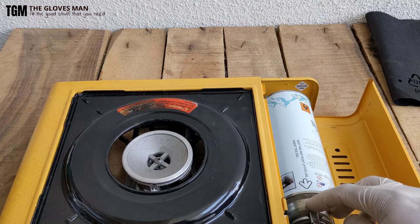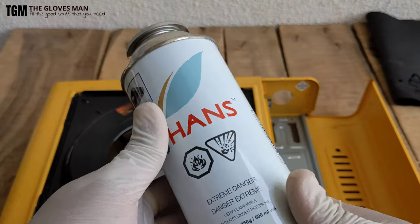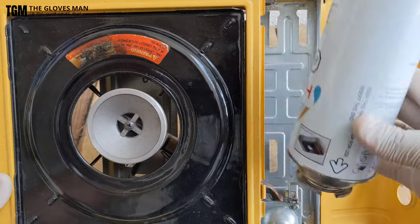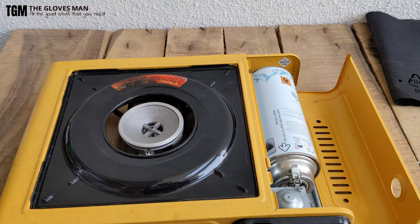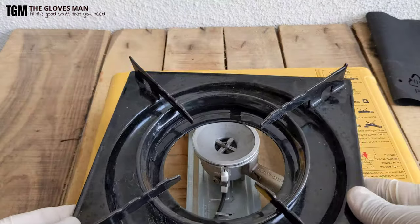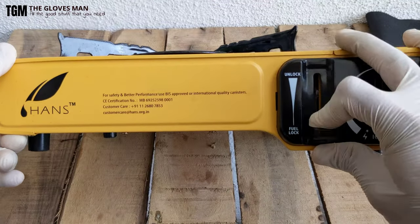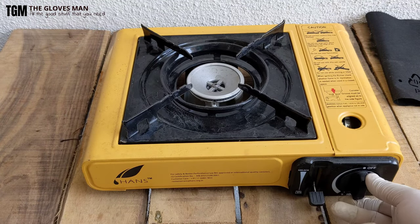This here is the ignition knob. As the input, we have this butane gas canister — this one is also manufactured by Hans. The way we place it is there's a little notch you can see over here, which needs to be pointing up, and then you place it in and it clips on. While storing it you need to place it upside down, but when you're using it you turn it around and only then you can engage the fuel lock. Currently I've engaged the fuel lock, so we are good to go.